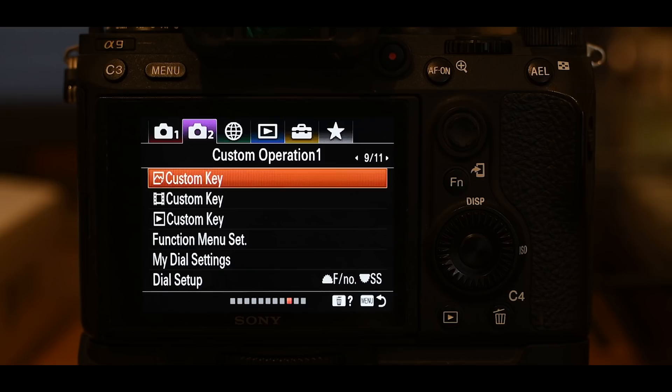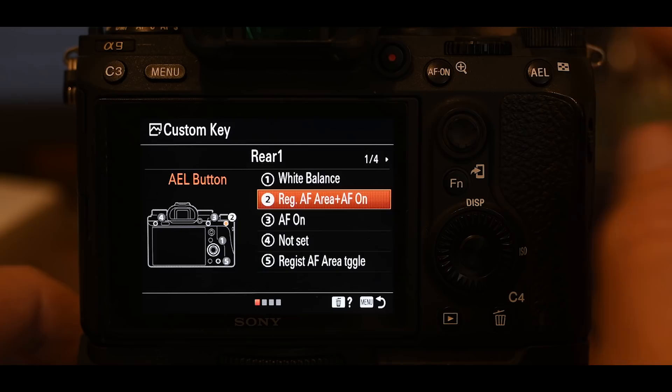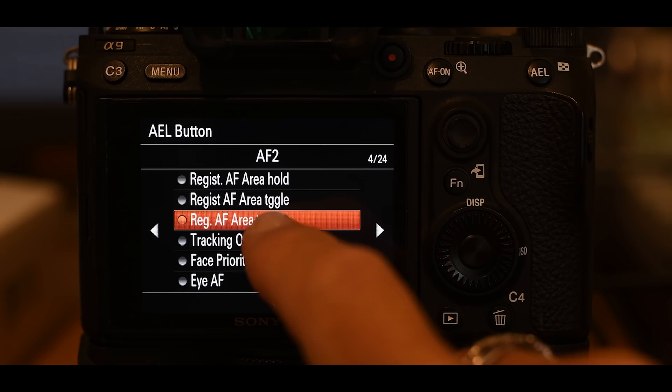Button number two is the AEL button in the top right corner. Go to page 4 of 24 and select REG AF area plus AF on — that stands for registered autofocus area and autofocus on. We haven't actually registered an alternate focus area yet, so we need to do that to take full benefit of this feature.